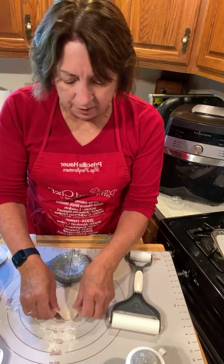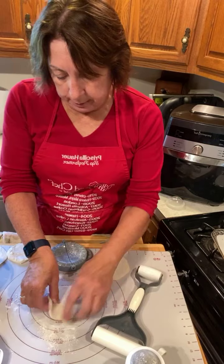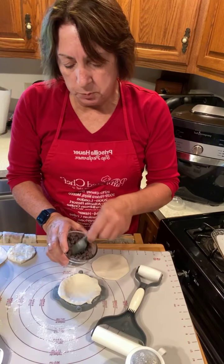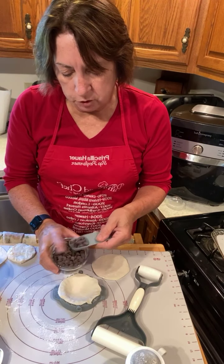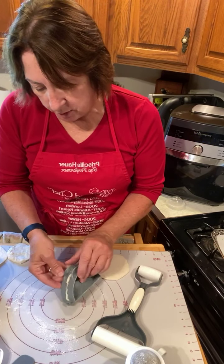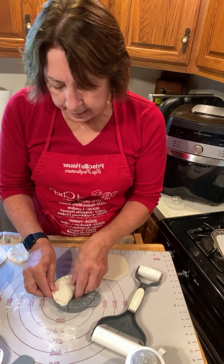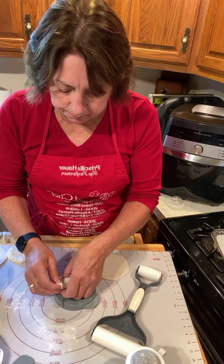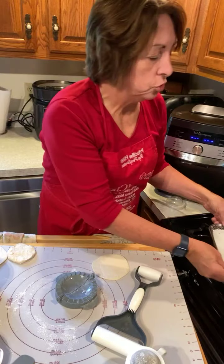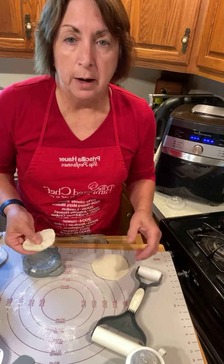We're going to flour that a little bit. Since the dough actually shrinks back to less than four inches, we'll put that in there. Then we're going to take our tablespoon measure and put a tablespoon of chocolate chips right in the middle. This can't get any simpler — it makes a great special breakfast treat. Then you just seal it. I'm going to be baking these in the air fryer and I'm going to make two trays. I've got a couple here already. I'll bake them in the air fryer for 12 minutes.